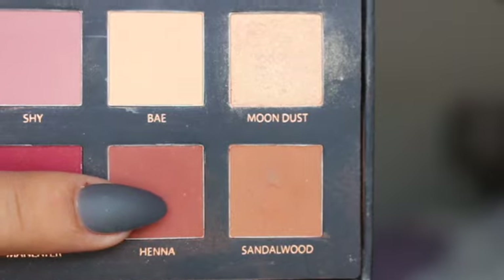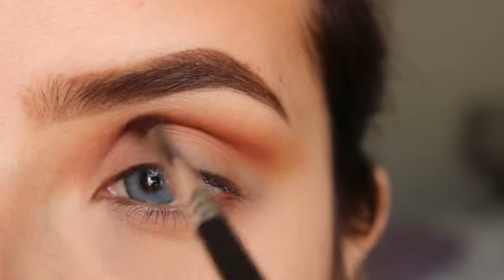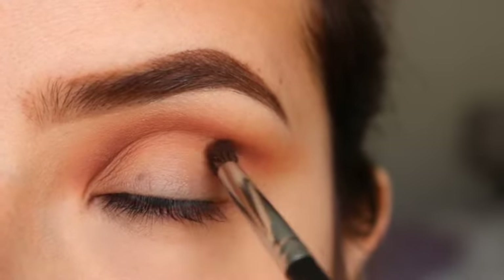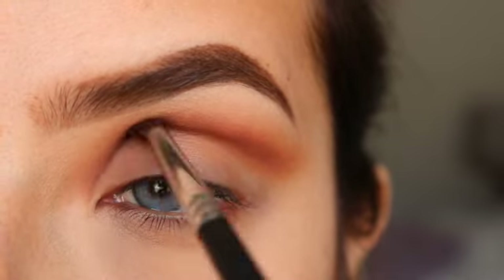Now I'm going to get Henna and apply this with a smaller brush on my crease as well, blending it upwards — not higher than the Saddlewood color. This will really help to define your crease.